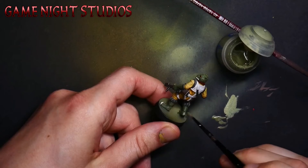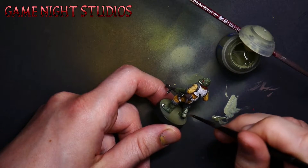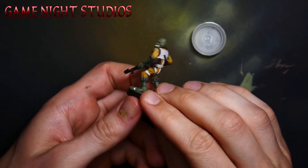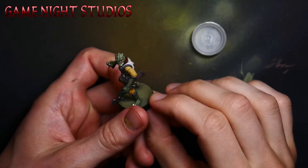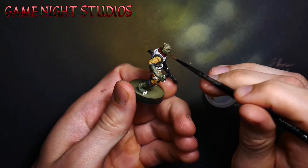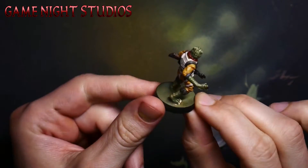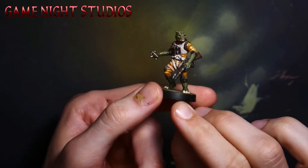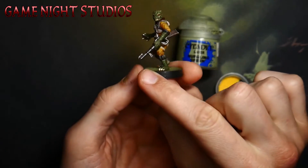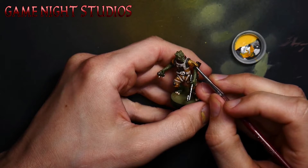Washing with a dark color over the highlights adds some really nice dark shading to the recesses of the mini. Once the wash dries, go in and hit an edge highlight on the raised edges of the model. The wash added the dark, and the edge highlighting and pre-shading added the bright, so you'll end up with some beautiful contrast.